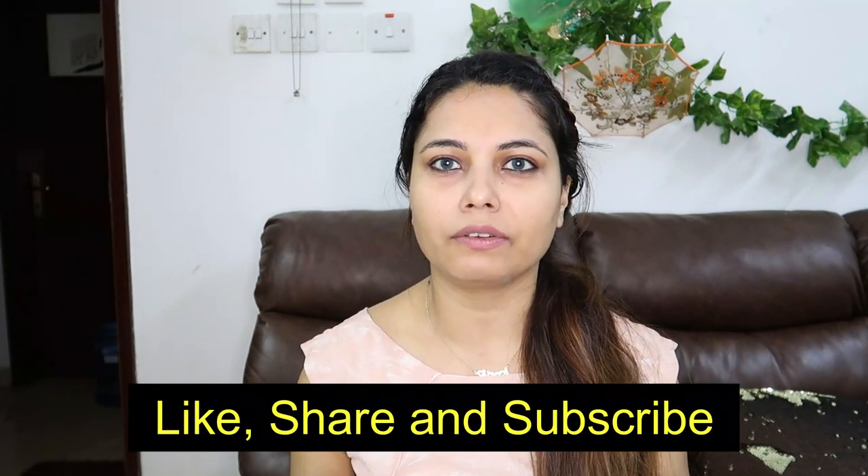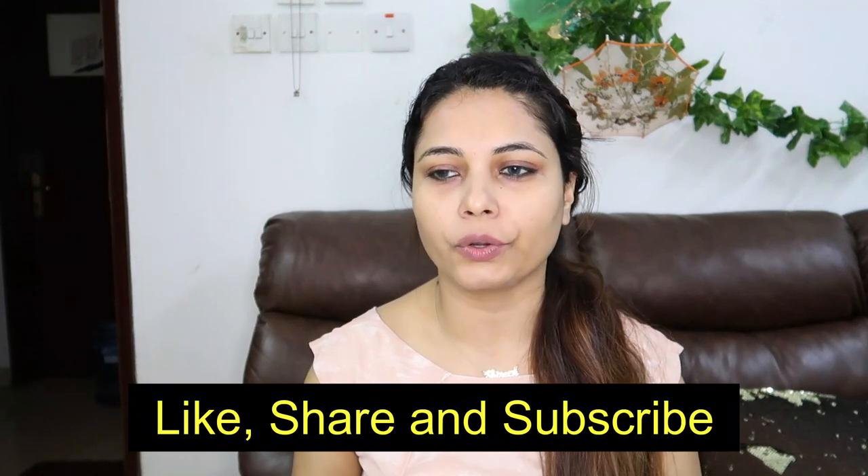If you have any other queries, comment below or DM me on Instagram — it's resinish underscore, link in the description. Go follow and ask me whatever queries you have; I'm here to help and will answer all of them. I hope this was helpful — please let me know in the comments either way, so I know what other problems you're facing and can come up with more solutions. Till then, take care of yourself, be safe, bye bye!